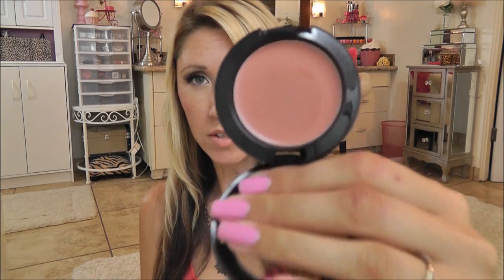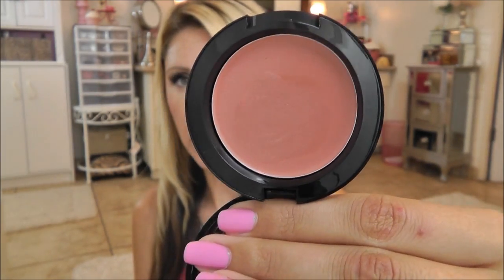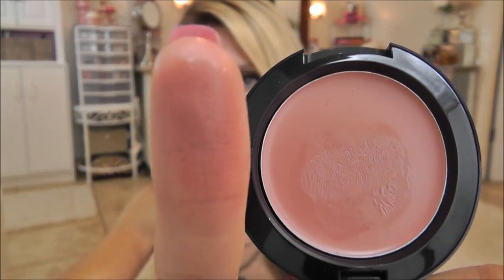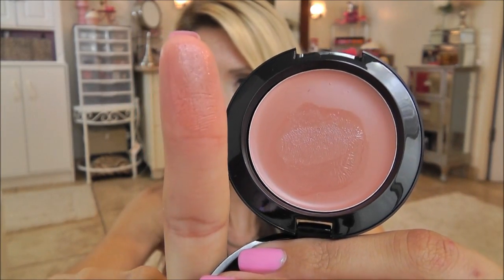Next is Tea Rose, and this is the neutral of the bunch. It does have a hint of warmth to it. So you can see it's just kind of a warm beige neutral blush. If you like softened, almost sun-kissed beige-y looks, then this would be a great one to go for.